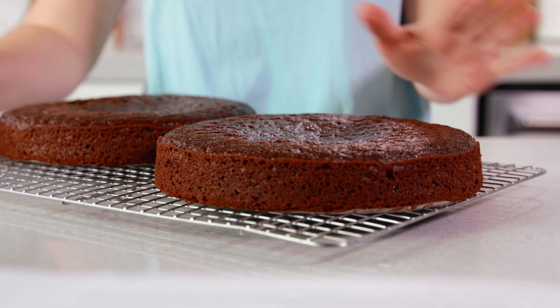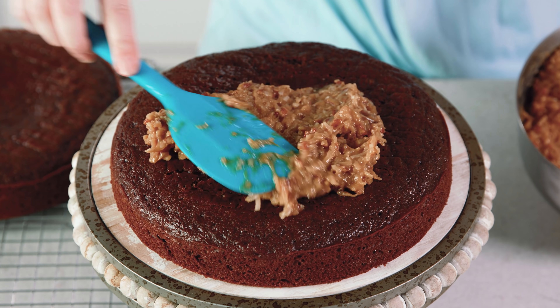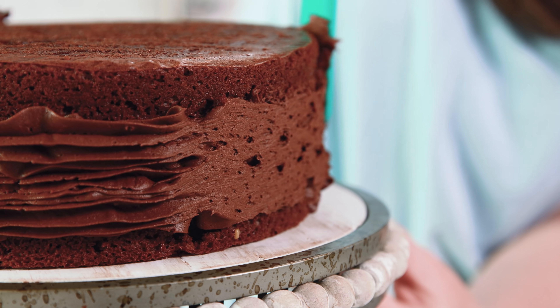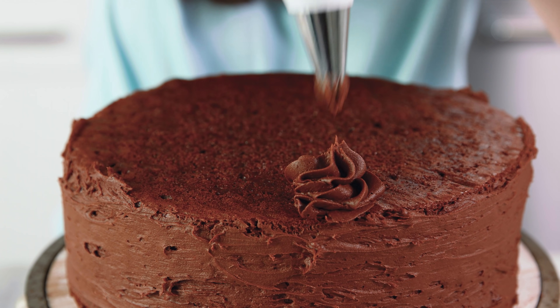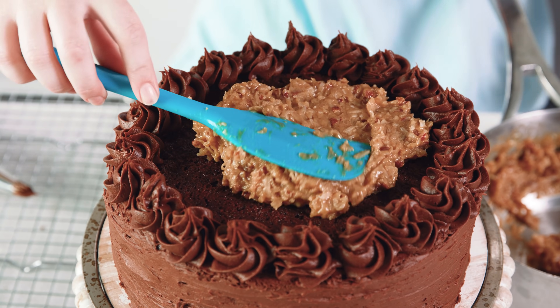The buttercream is optional but it is really pretty to decorate the outside and top of your cake with it. At this point your cake should be done baking, so transfer them to a wire rack to cool completely. Once your cakes and your filling are both completely cooled, it's time to assemble. Place 1 layer directly onto the cake stand, then top that with half of the coconut pecan filling. Frost the outside of the cake, squeeze on some little dollops of frosting around the edge on top, and spread the rest of the coconut pecan filling in the center on top. Then that's it — you are ready to slice and serve.